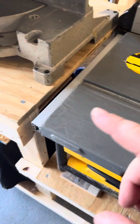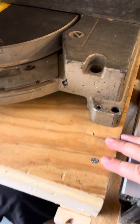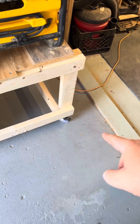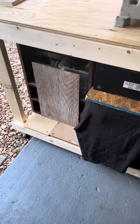The table saw is lined up with the outfeed table, about an eighth of an inch higher than the outfeed table.